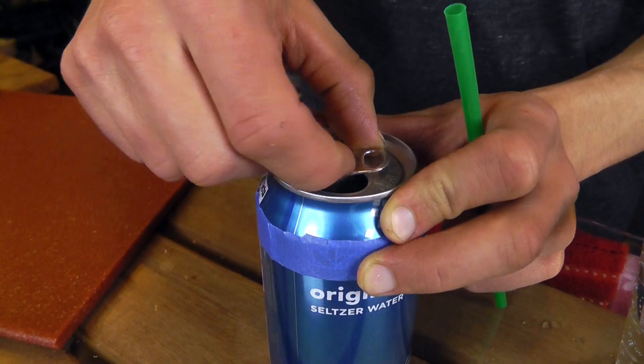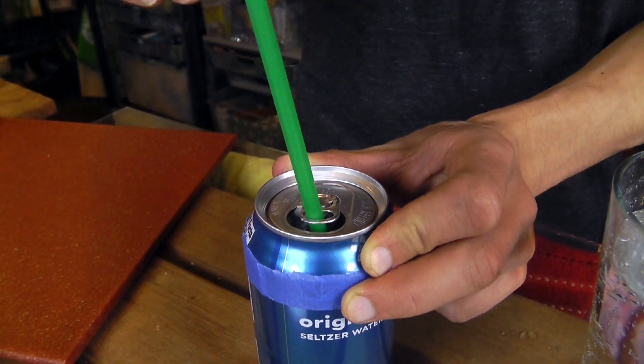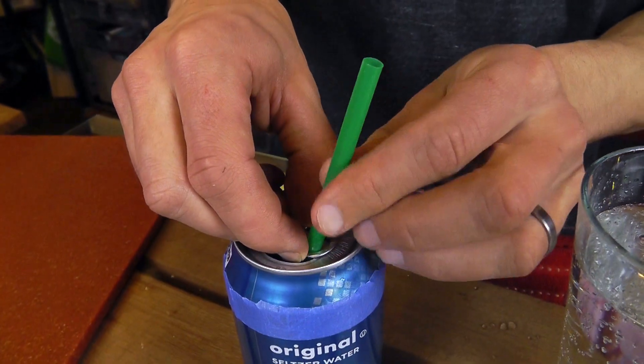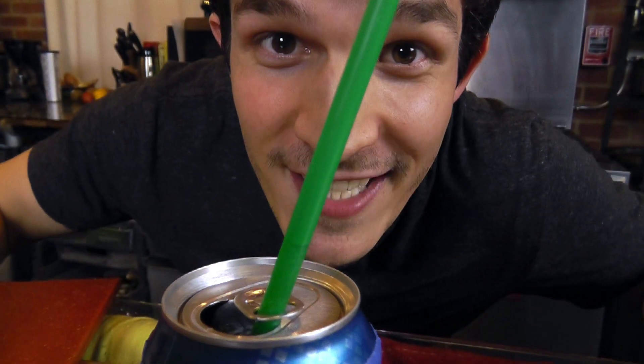The solution: turn the tab around. Insert straw through tab. Boom! And you can pull it to the side and hold it right against the edge, and it will hold your straw securely in place. See? Not floating up.